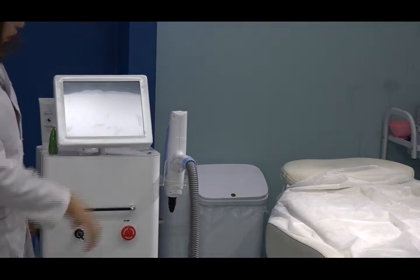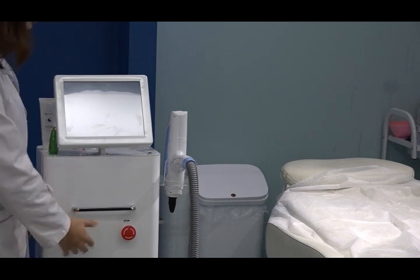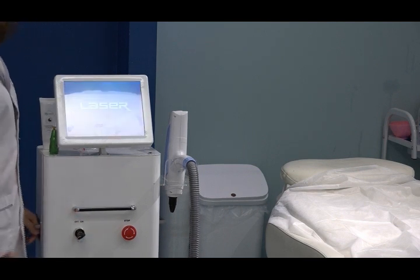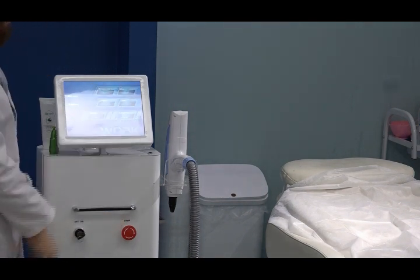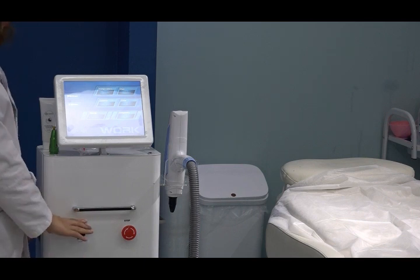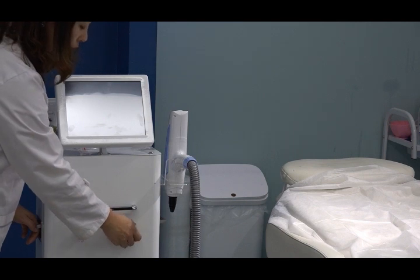Let us open the machine. This is the key to turn on and off — turn on. And there is an emergency stop button. If anything emergency happens, without removing the key, you can press here and the machine will stop working.